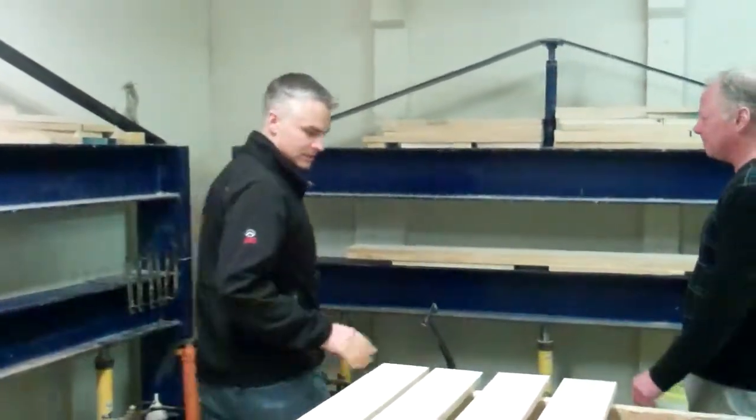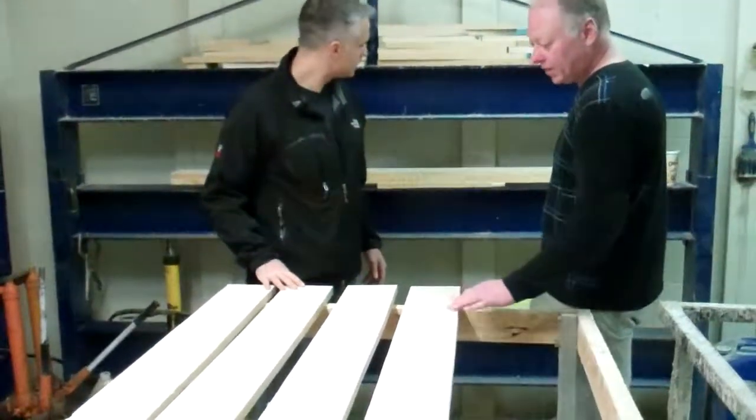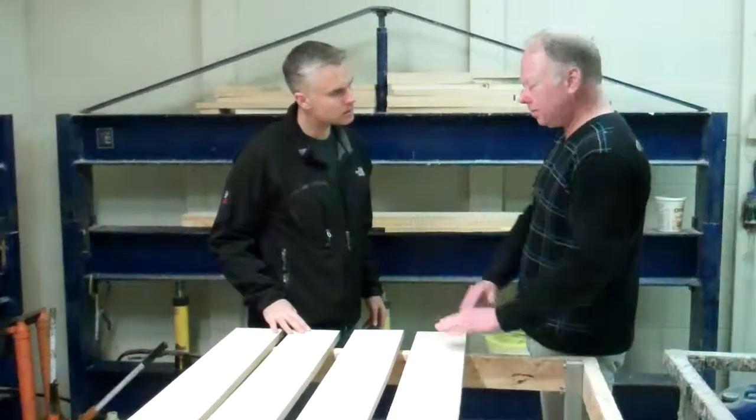We're now in the glue room. We have to take a couple of these pieces and glue them together. Glue on one side, acid on the other, put them together and put them in the press.